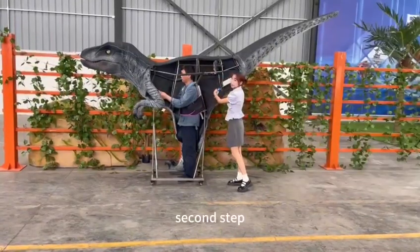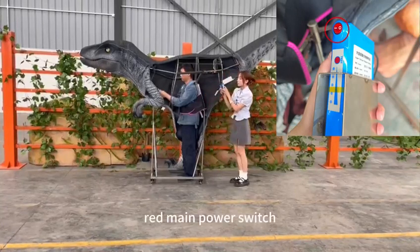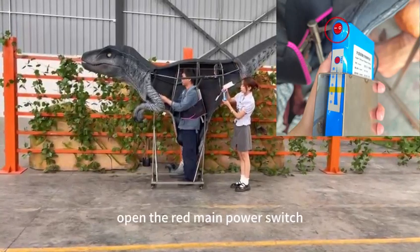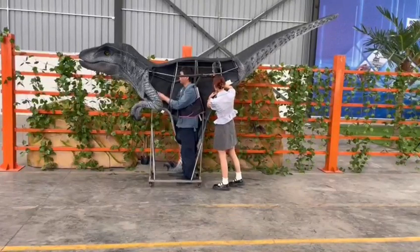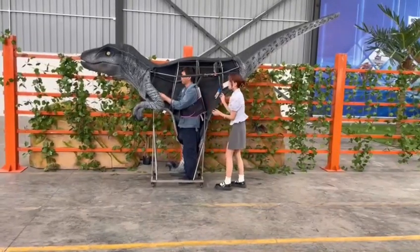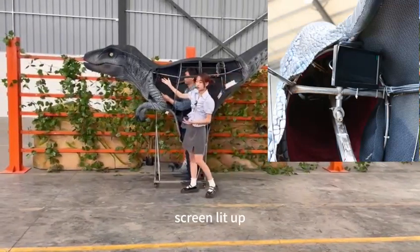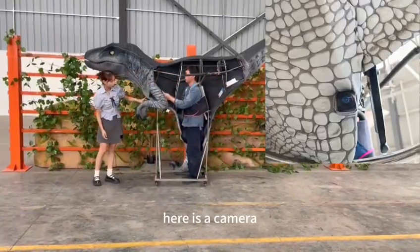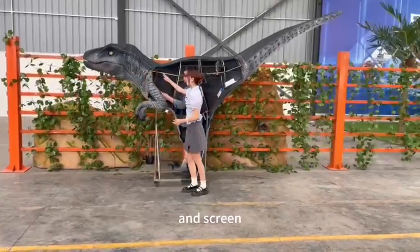You will find the green light power switch on the battery and open the green light power switch. Then you will see the green light turn on. And here is the camera — you will see the outside through this camera. It's green.